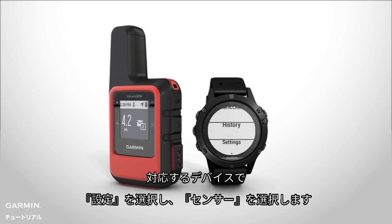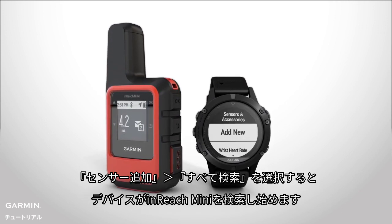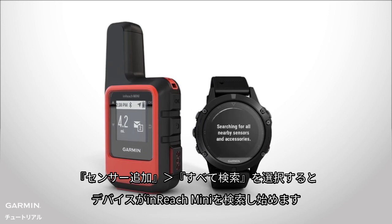On your compatible device, go to Settings, then Sensors & Accessories. Select Add New, and the device will search for your inReach Mini.